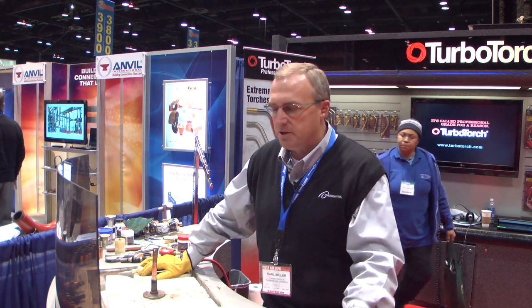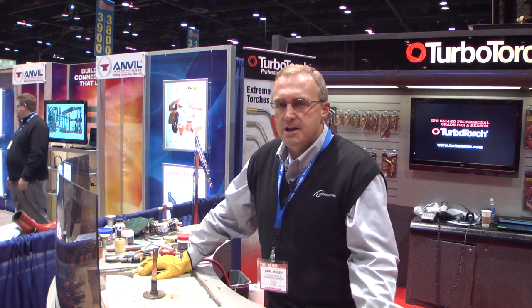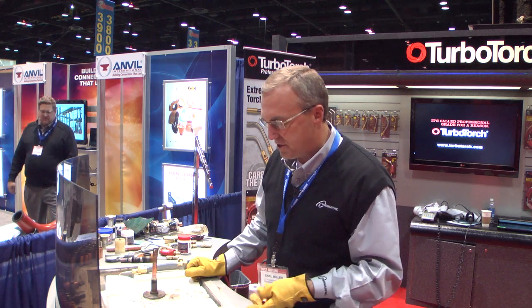My name is Earl Miller. I've been working with torches for about 30 years. My father was a plumbing contractor, so I grew up using equipment like this as a young apprentice, growing up in this industry.